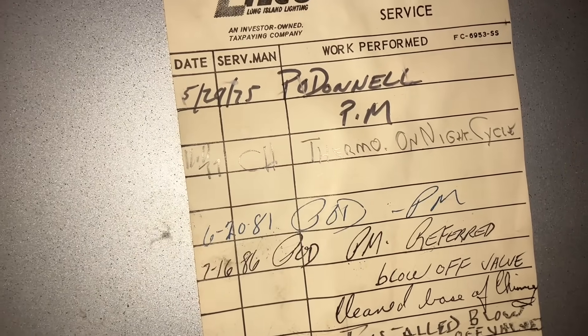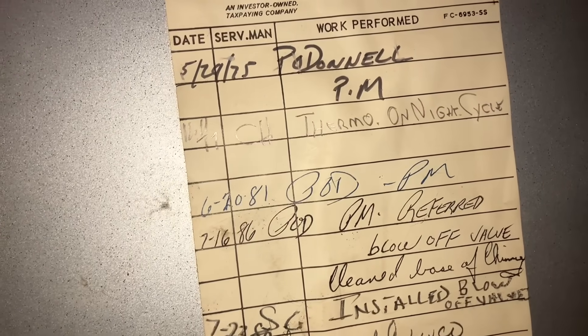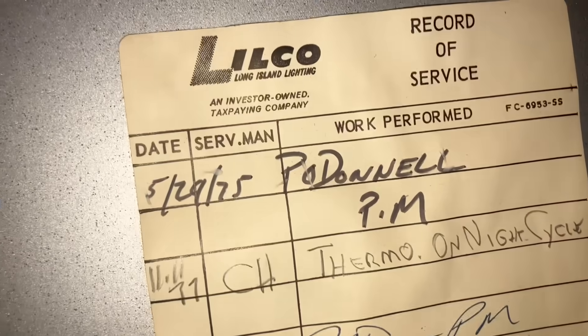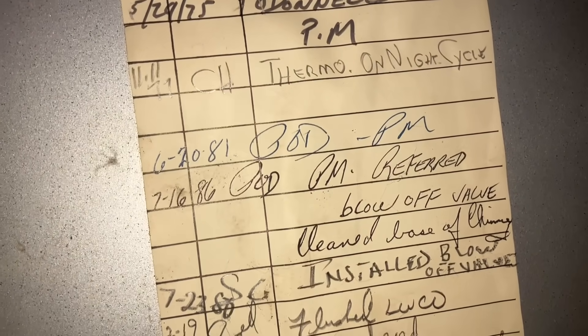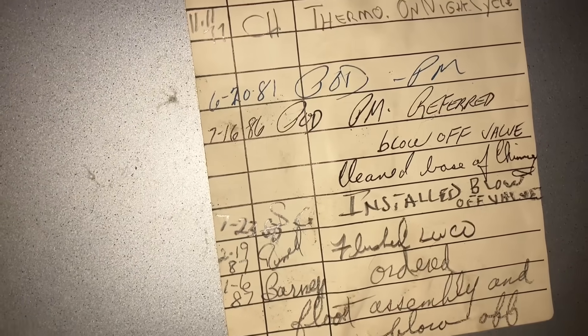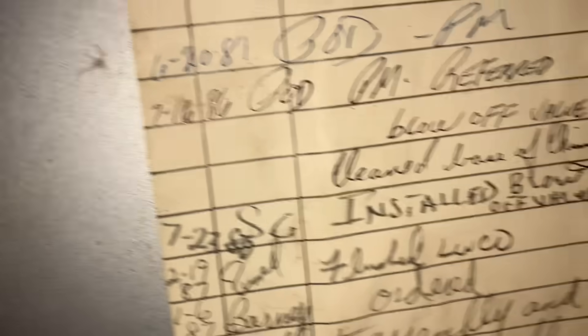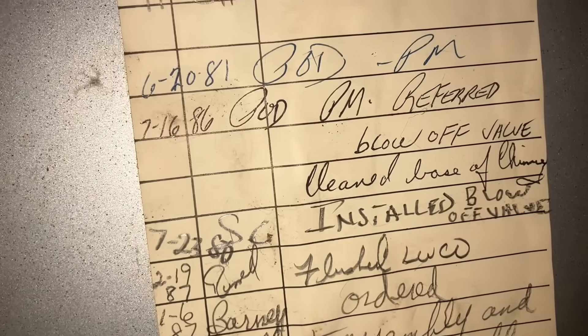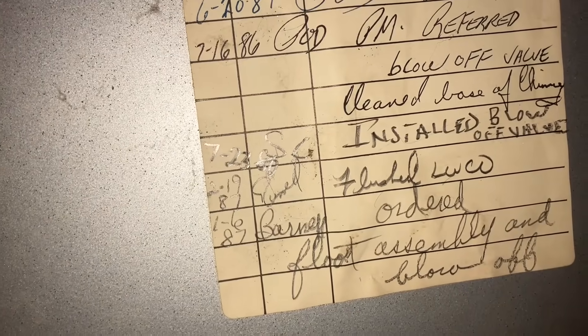June 20th, 1981 — another PM. Looks like the same guy was back, same exact handwriting. P. O'Donnell, same guy. Referred blow-off valve — I guess they needed a new valve there. Clean base of chimney. And then in 1986, SG was here and installed the blow-off valve. And then in 1987, flushed the low-water cutoff. Also in 1987, we have ordered float assembly and blow-off.